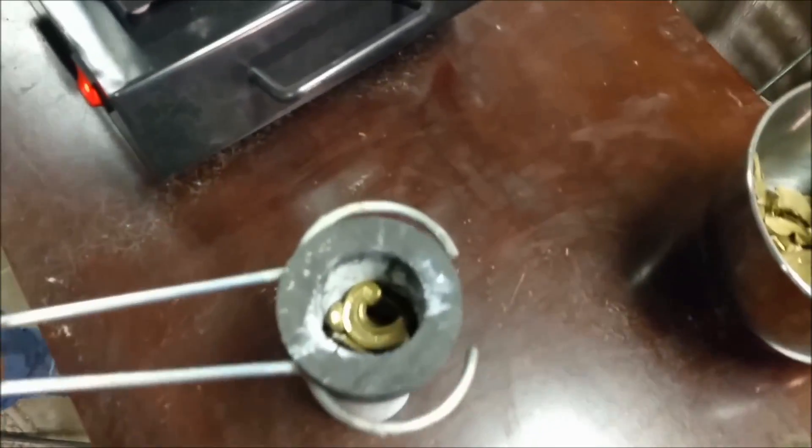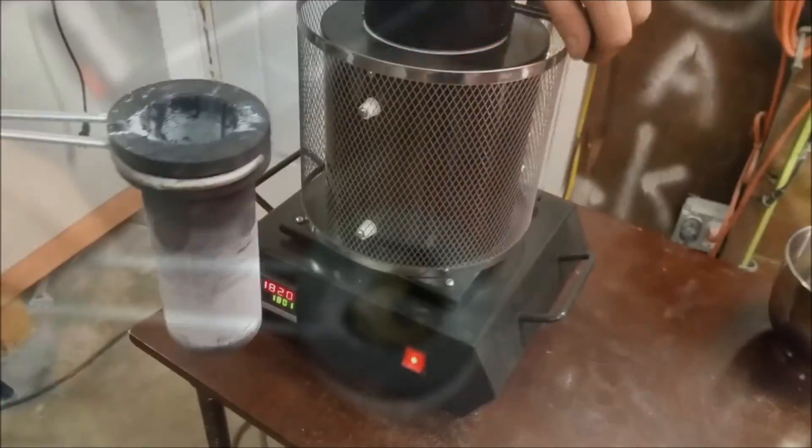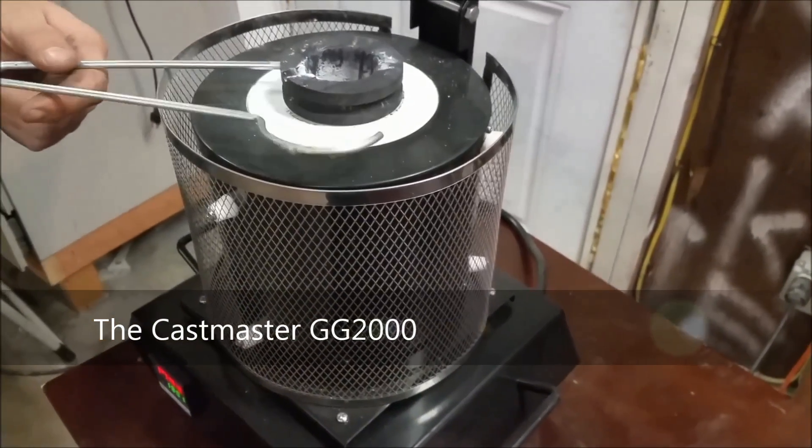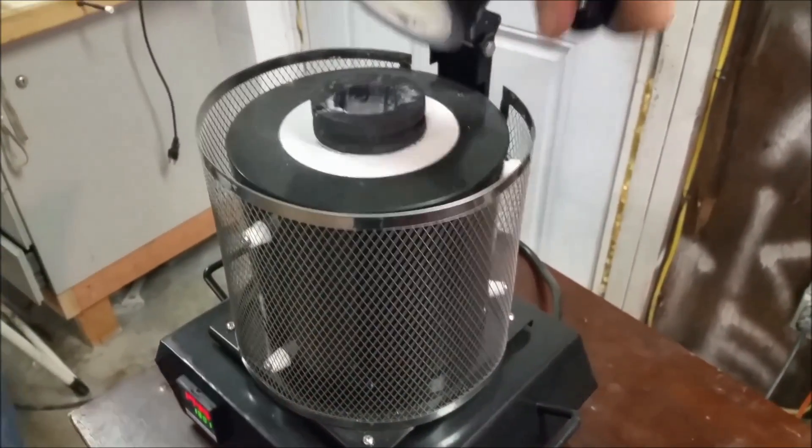Now get your scrap brass together and let's do some casting. We're going to be using the Castmaster GG2000, which I'll put a link to Amazon down below.